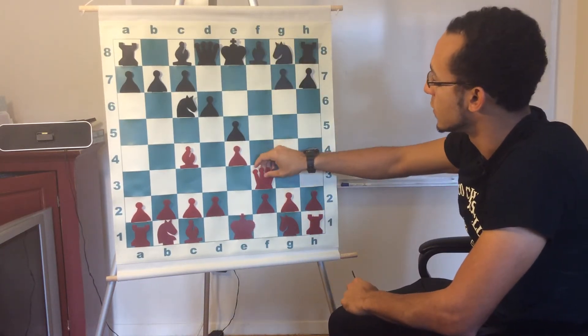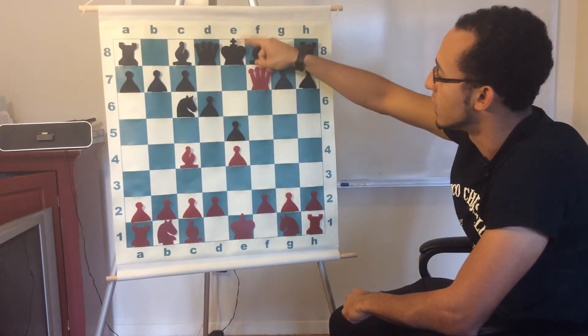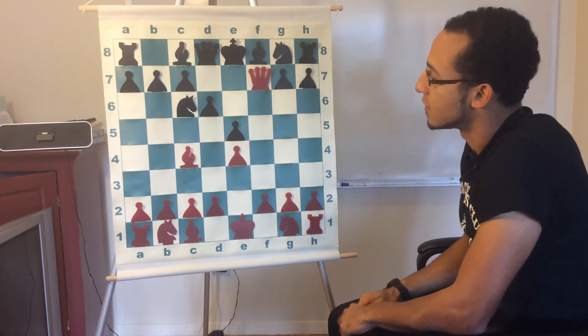The checkmating move was queen takes f7, because we had two attacks on one square with only one defender being the king. The king cannot take back because the queen is protected by the bishop. And that is our Scholar's Mate.